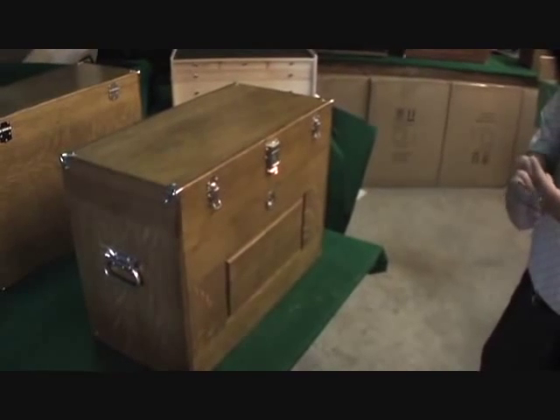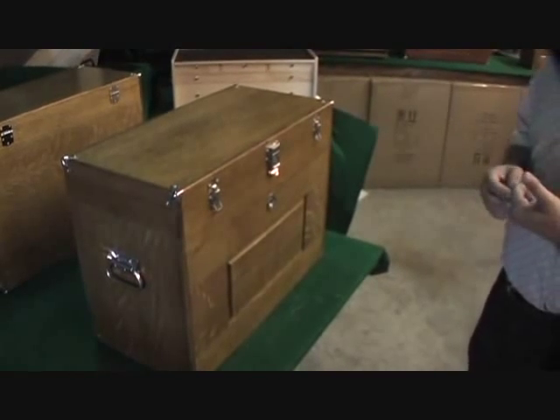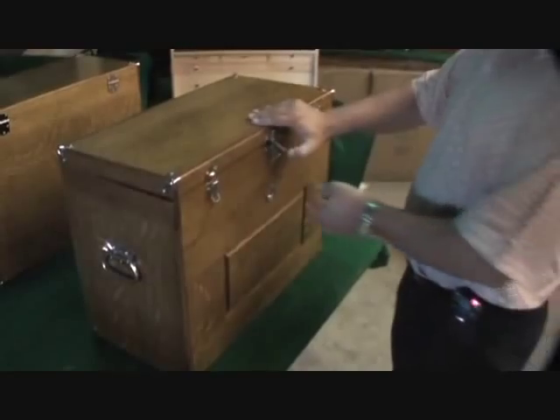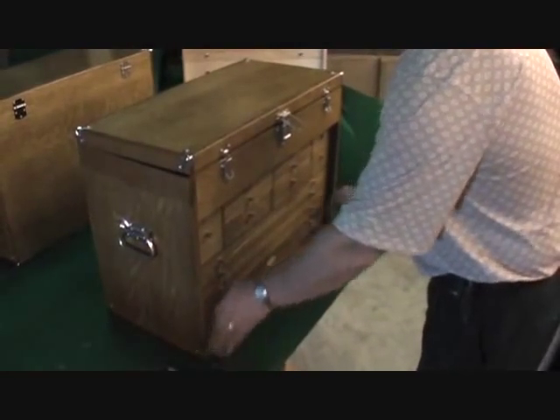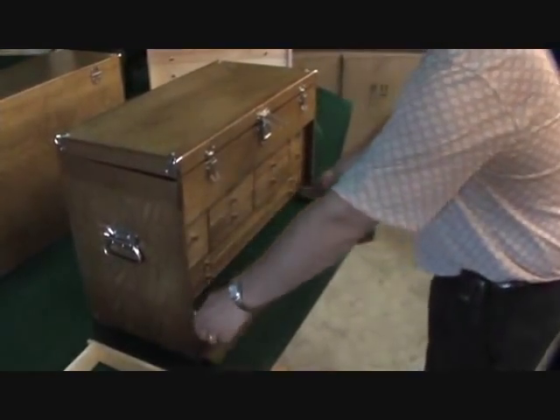Today we're going to discuss how to remove a front lid out of a chest if you need to do any work on it, such as adjusting the fit. First thing you want to do is open up your box, take your lid and slide it under. You want to remove all of the long drawers and set them on the bench next to you.